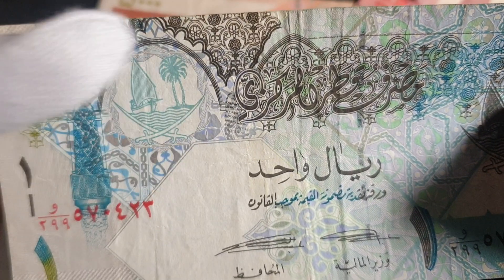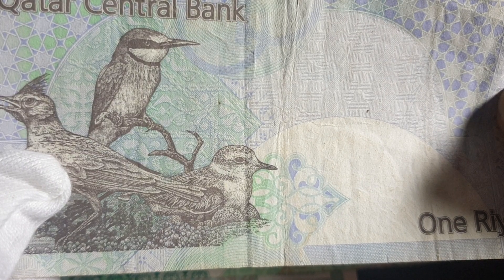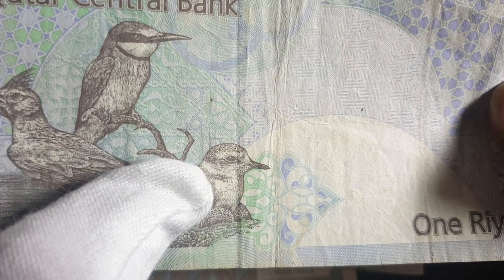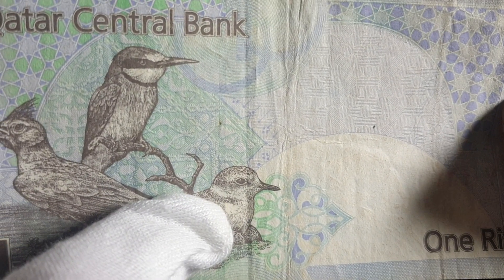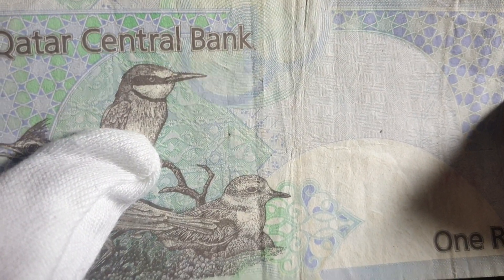Here we have the coat of arms of Qatar and some nice architectural patterns — probably taken from buildings. Here's a colonnade, probably a doorway. On the back we have a crested lark, a Eurasian bee-eater, and a lesser sand plover.